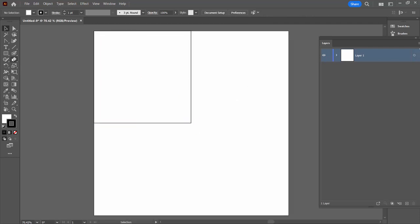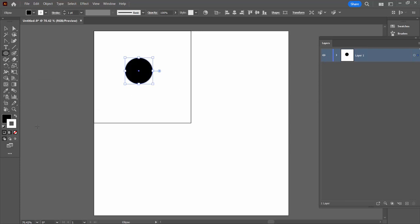Then I'm going to create a shape inside this. It doesn't matter what shape it is, but I'm just going to draw out a circle here. I'm going to fill it with black and remove the stroke from it. It's just important that we have something fully enclosed by this rectangle.